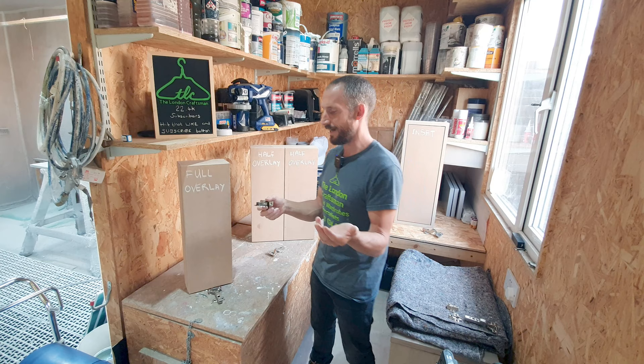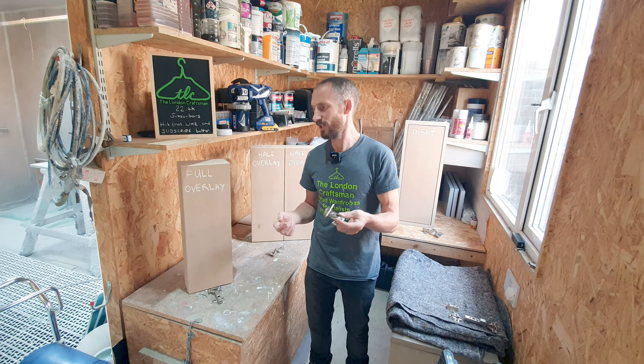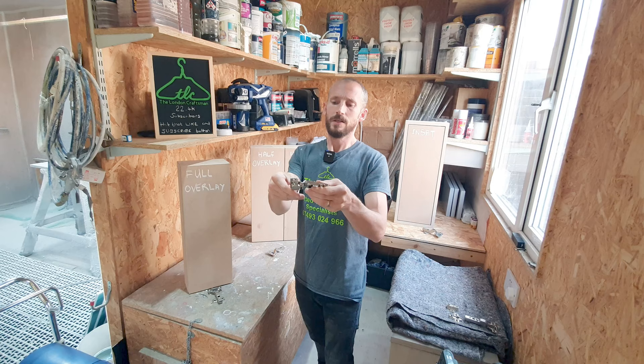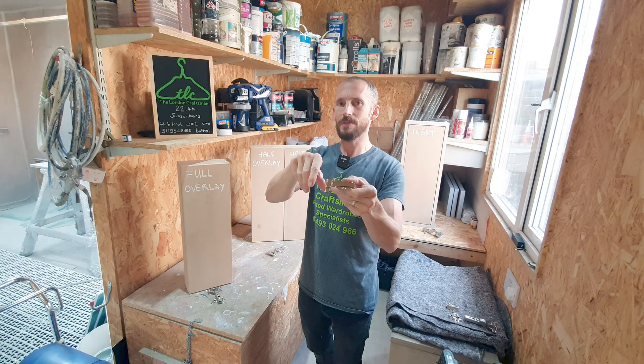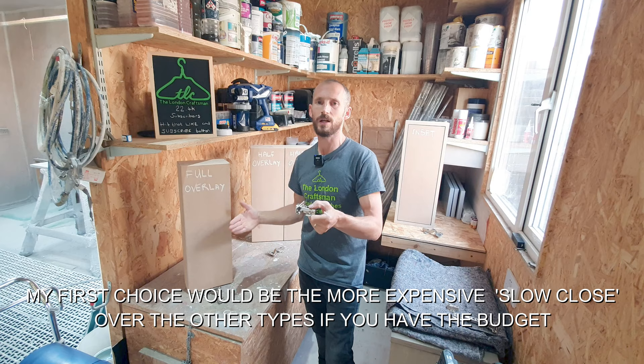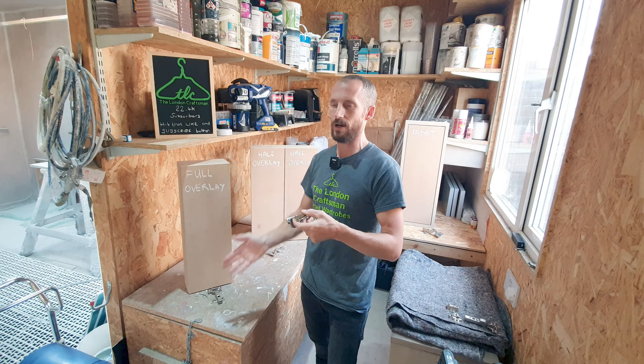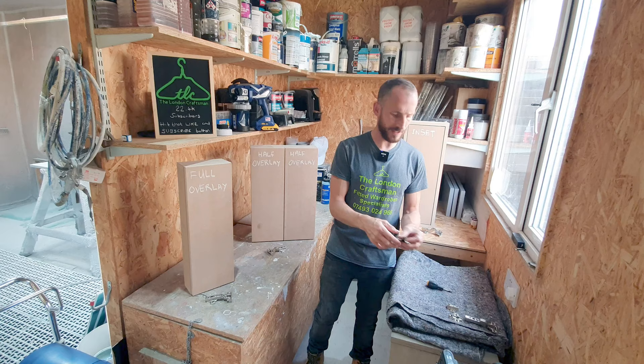If you're going on eBay or Amazon and buying standard concealed hinges - remember if they're flat, they're going to give you full overlay. You really want sprung hinges to be honest. Sprung means the door always wants to pull itself closed into a closed position - you'll have a very slight resistance as you open it but not much. If you go for unsprung, there's going to be no resistance whatsoever and the door will just be floating around.